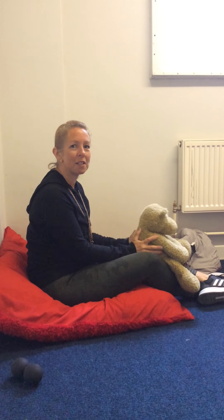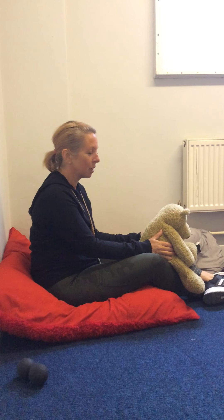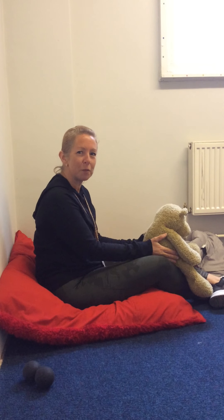Hi children, hi mums and dads. I'm just going to remind you how to do our peer massage so you can perhaps practice on your mums or dads or brothers or sisters. You can take it in turns and get nice and relaxed.